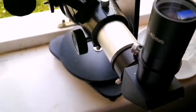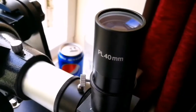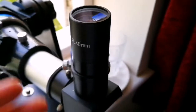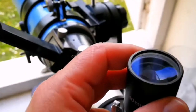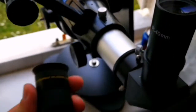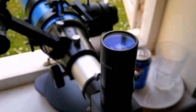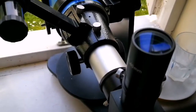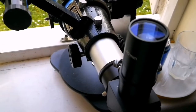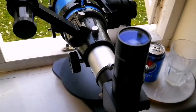This is a wide-field, cheap eyepiece — doesn't have any brand name — but it's actually my best PL 40mm. I got it for about 10 pounds from an auction site. It's a really good eyepiece, probably one of my best. It gets a lot of use because of its wide field of view, making the telescope really worthwhile. It gives more than three degrees, near four degrees of field of view.